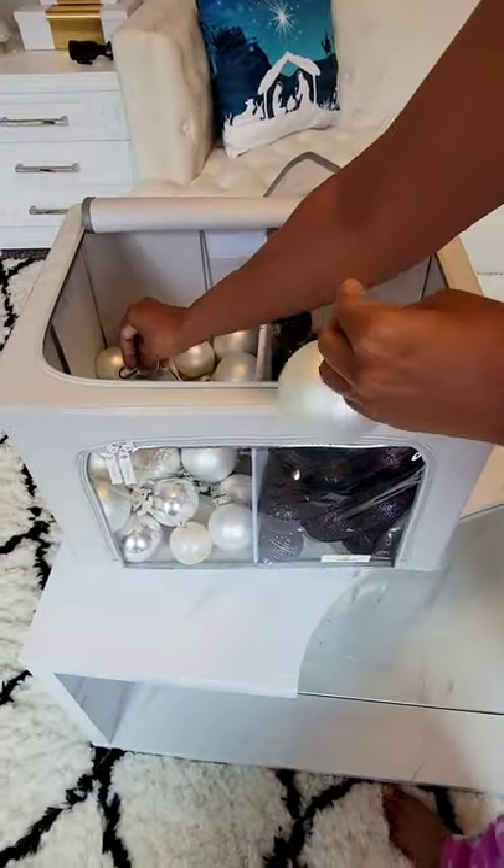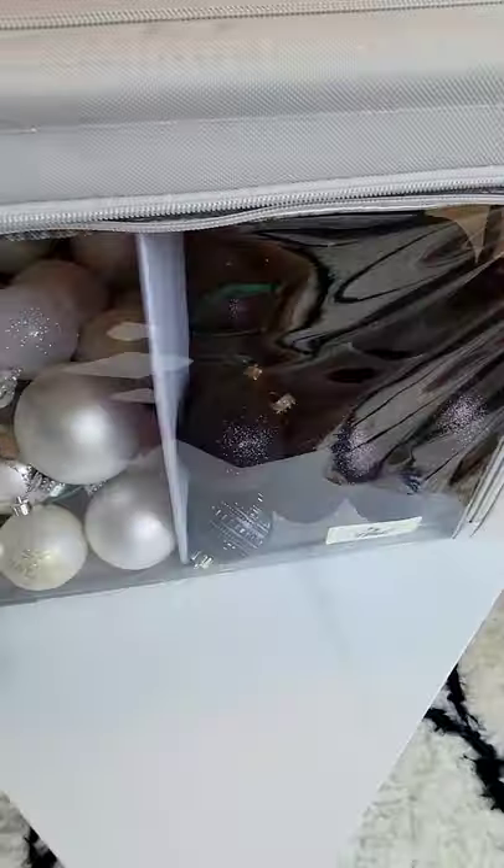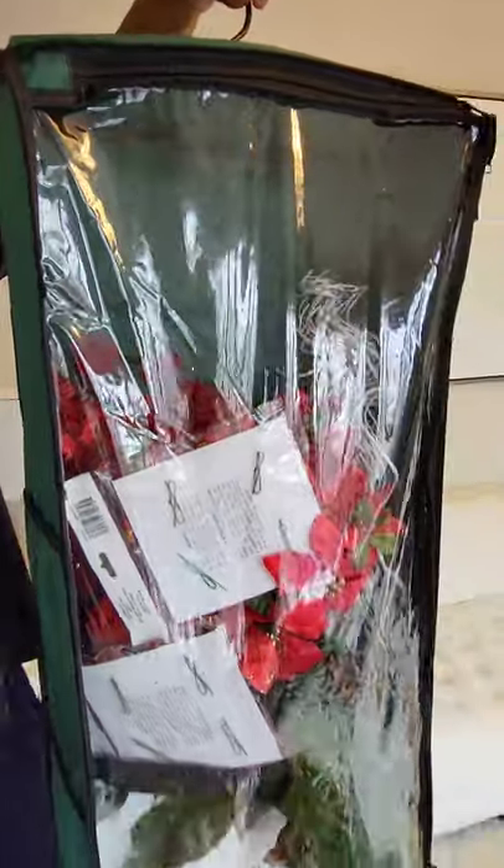Christmas organization ideas part 1. I love using these wire storage containers for all of my ornaments. I can see what color is in them and I can easily grab from the top or the front. I use these for my garland as well because they can stay separate and I can easily grab and go.